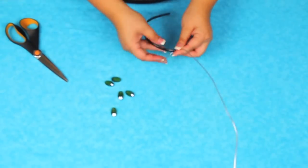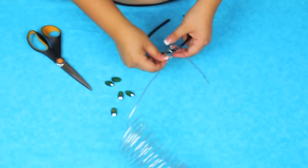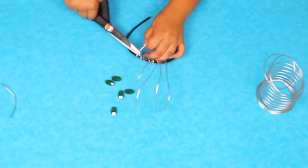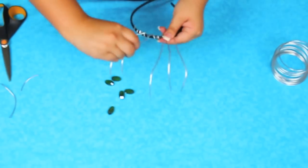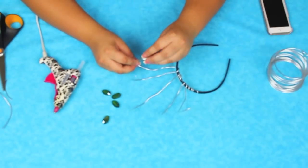We're going to start by making the little headband. I got my headband at Walmart and the floral wire from Michaels — it's malleable bendy floral wire but also very thick. I wound it around the headband until I had five little wires sticking out in kind of five different lengths, then bent the tops back a little bit and hot glued my green jewels on — super easy.